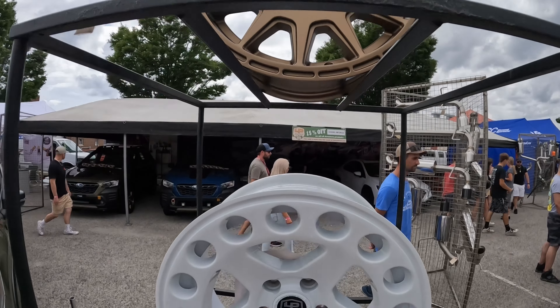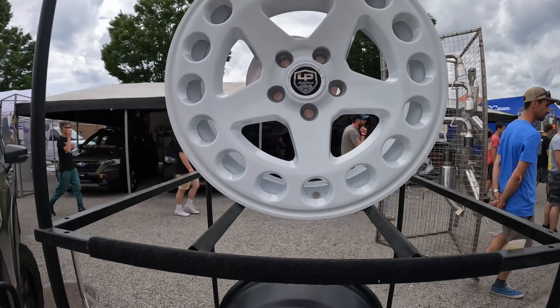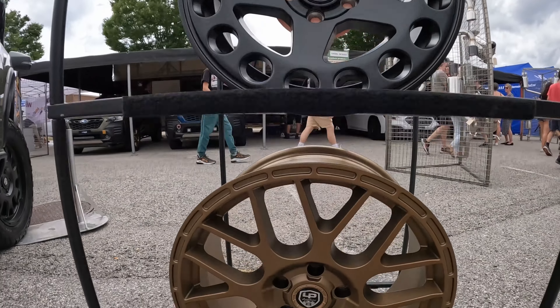What's going on everyone, Brick here with Subie Events. I'm standing here with Julian of LP Adventure — these guys make some pretty cool stuff for taking your Subaru overlanding. So Julian, assume I'm a new Subaru owner, I just bought a new Outback or a Forester or something, it's totally stock, and I'm starting from scratch. I want to take it overlanding.